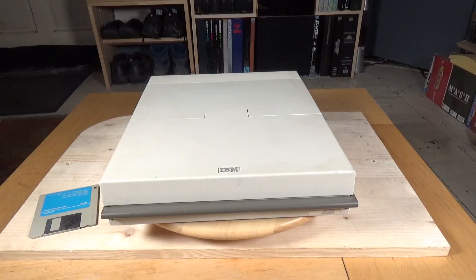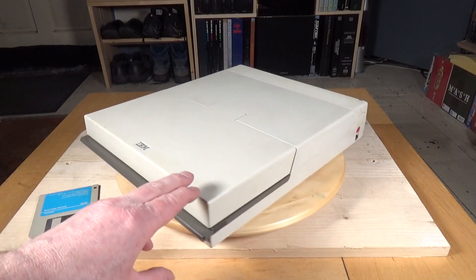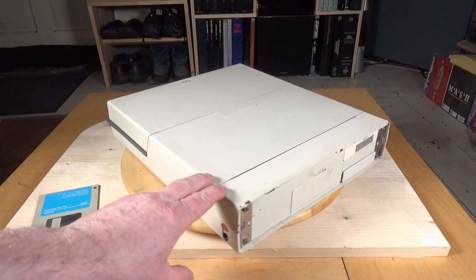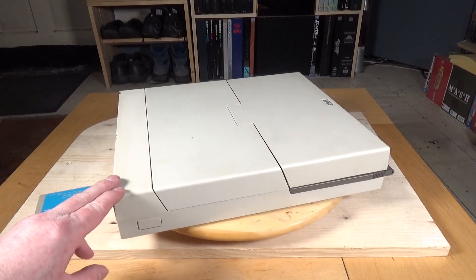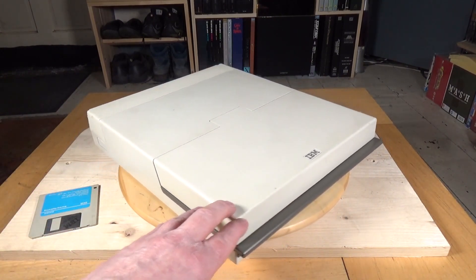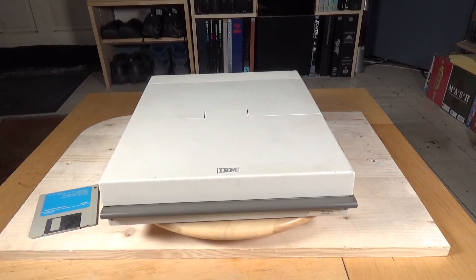Here's an interesting bit of retro computer tech. This is an IBM 5140 PC Convertible — a kind of intermediate step between bulky luggable computers like the Compaq Portable 3, which I did a video on a while back, and a fully fledged laptop. The 5140 was released in April 1986, six years before the first ThinkPad would appear.